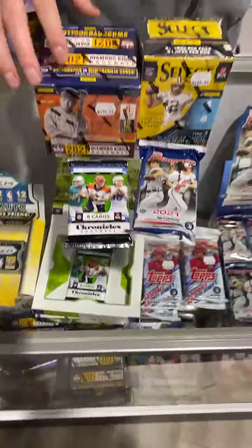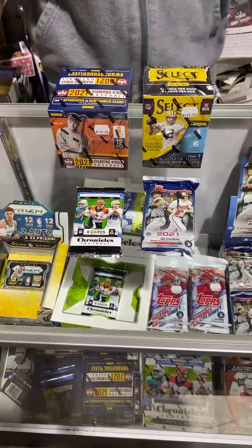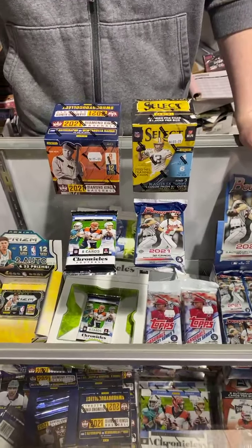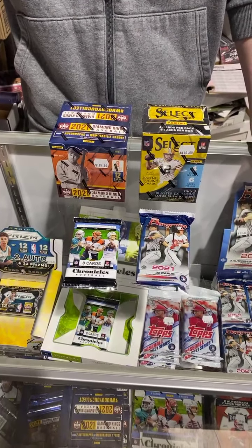A lot of cool stuff in the store. Stop by this weekend, 12 to 5, both days. Craig is going to open a kind of variety pack. The new product today was Chronicles for football. We sold a lot of it, but we're just going to open a pack and preview instead of doing the whole kit and caboodle.